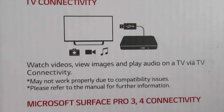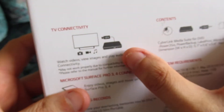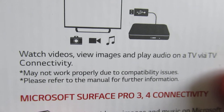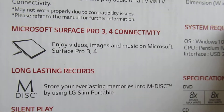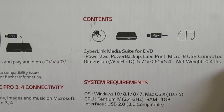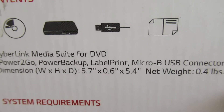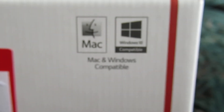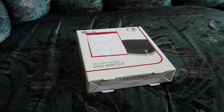So we can put a disc in the drive and you can play back videos, images, and play audio. There are some features here regarding the Microsoft Surface Pro — that's a tablet. Compatible with system requirements, Mac and Windows compatible. So let's just see what is included here.